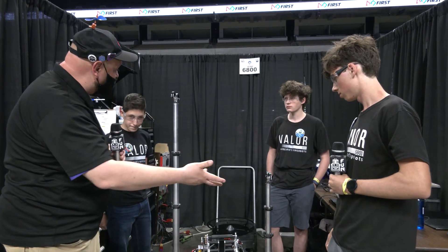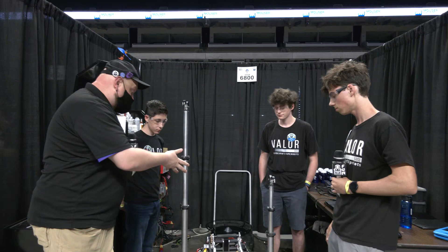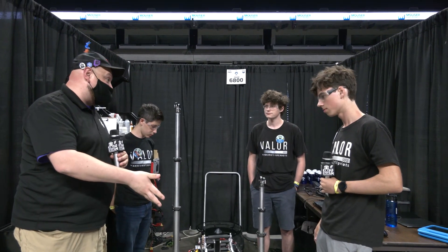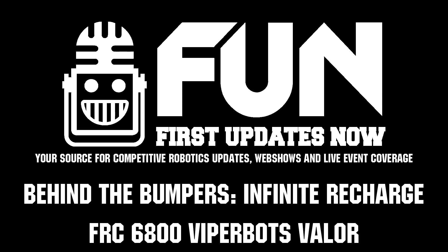Thanks a lot, 6800, for taking the time to tell us about your robot. I wish you the best of luck here at the Texas Cup and in future competition season as well. Good luck, guys, and thanks for taking the time.